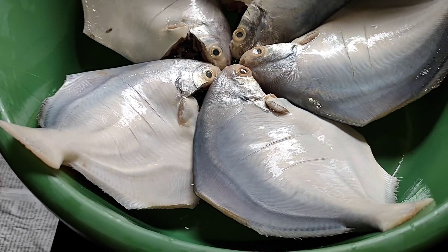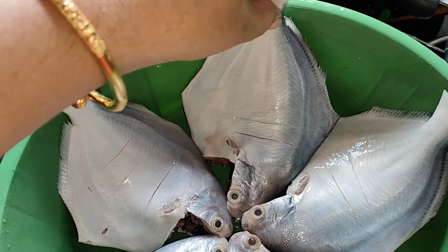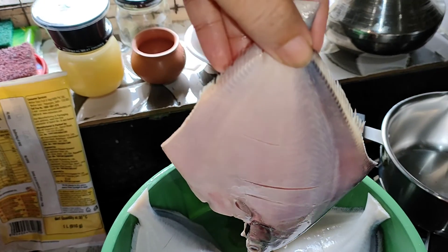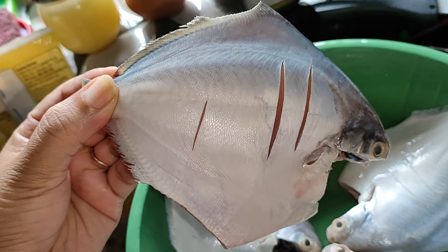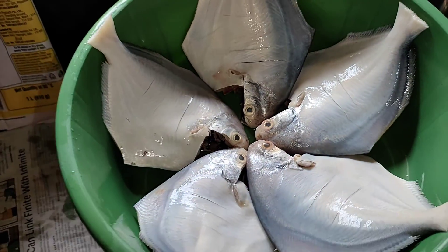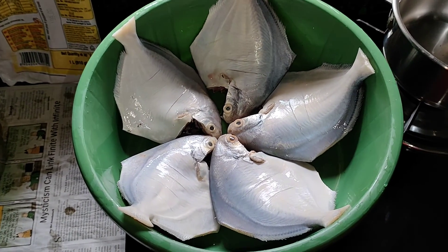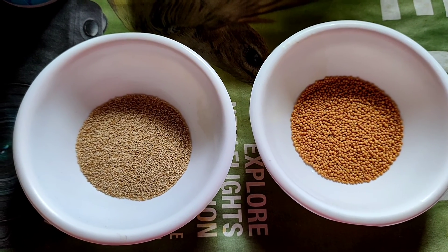Look how big this fish is! And this size — I am going to make steamed pomfret today. We are two people, so two pieces of this size. You can eat a lot from just one piece — the size is so big that one person alone can finish it.